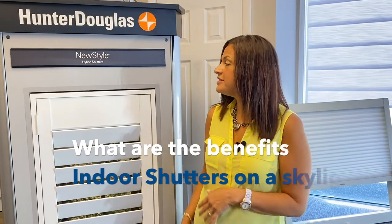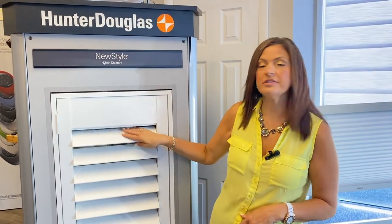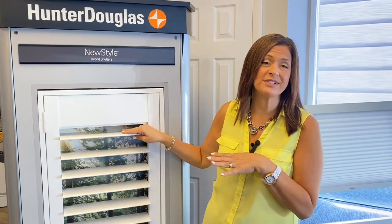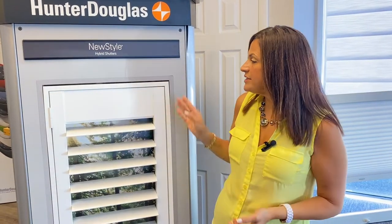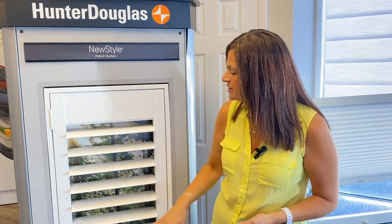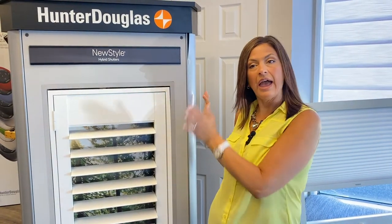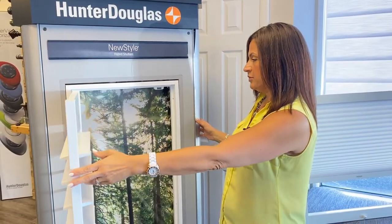That brings us to shutters. Shutters are great because you can louver them and keep them in a certain position. Obviously, if it's on a skylight and high up, you'll probably want to set one position and leave it, since it won't be easy to adjust the louvers without a pole. What's nice is that the four-sided frame construction fully attaches to your angled ceiling, and you can always open it to clean your window.